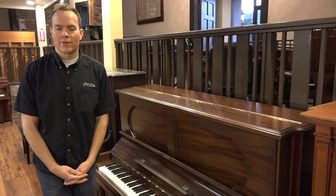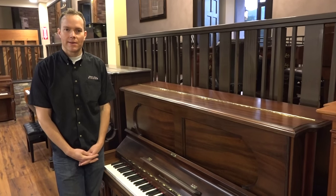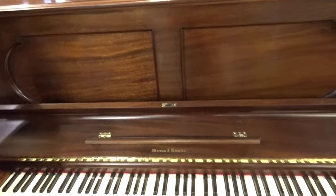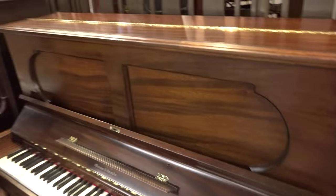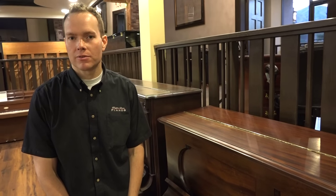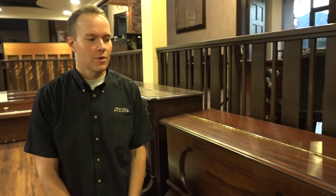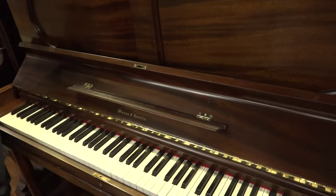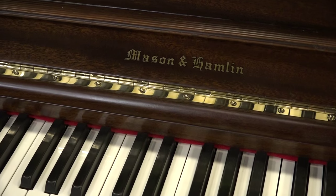Hi, I'm Brigham Larson with Brigham Larson Pianos. This piano that I'd like to show you is an 1892 Mason & Hamlin, which if you're familiar at all with the piano industry, Mason & Hamlin is probably the second most sought after piano by pianists and rebuilders, Steinway being probably the first. And for good reason — it's a fantastic instrument and their design has always been top notch.